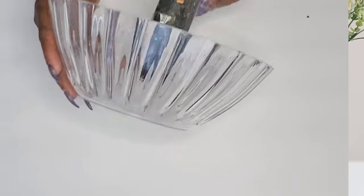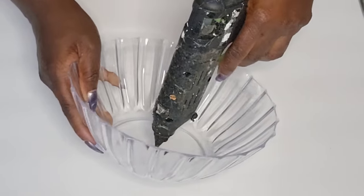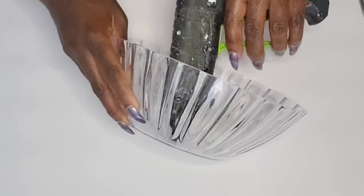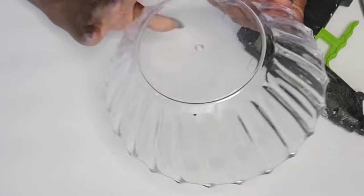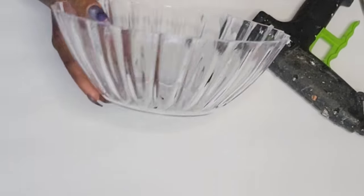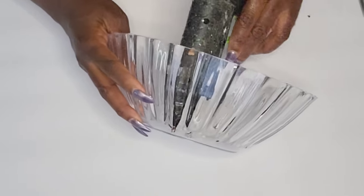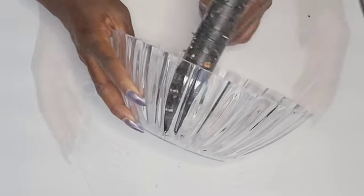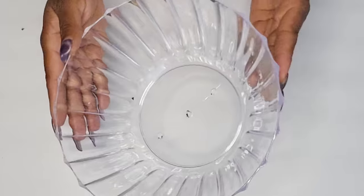They always have these serving bowls in the Dollar Tree. What I'm doing is adding a few holes to this. To do this, you do not have to force it because you'd crack the bowl — just go back and forth in a circular motion and it's just going to push through and create a hole. I'm just holding it on there, not forcing it, just turning it back and forth and it's going to melt a hole. I added three holes. Now I'm going to give this some paint.